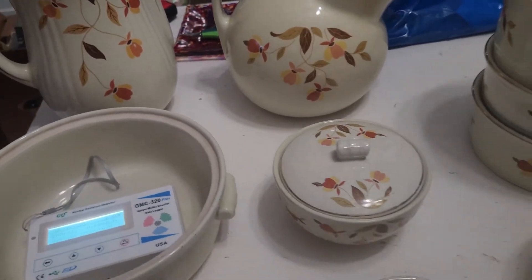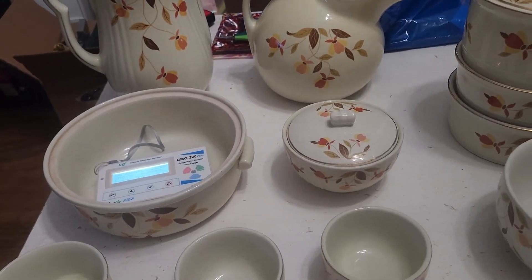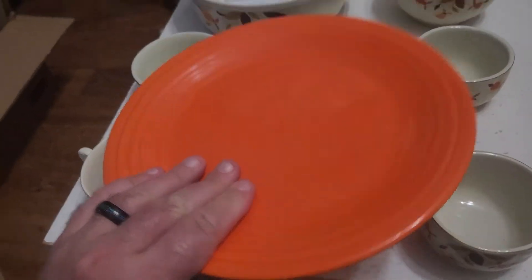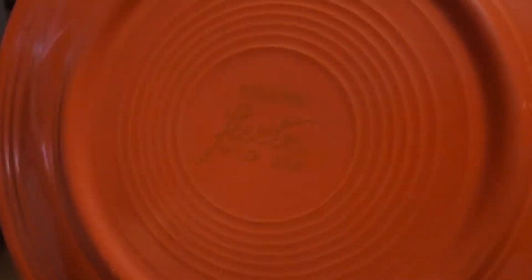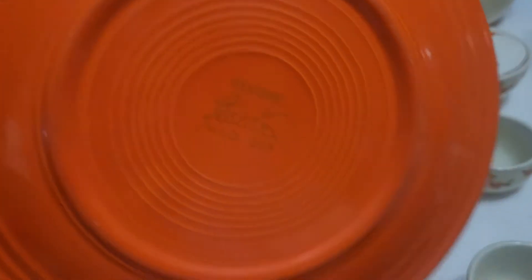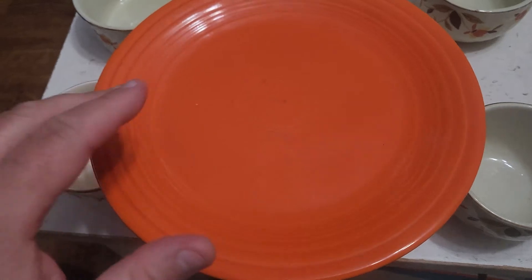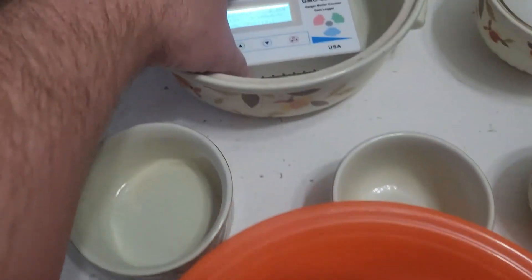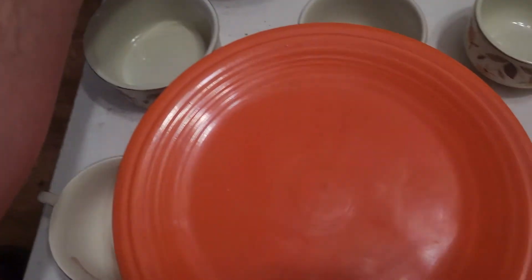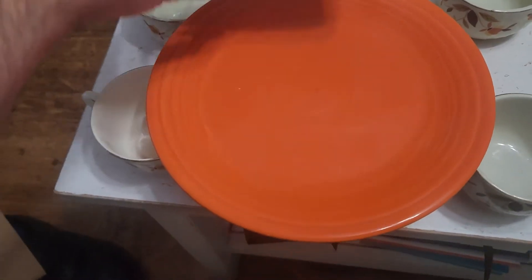If you want to see something really cool, I have this plate here which is Fiestaware — the Homer Laughlin company. This is radioactive red, or some people call it atomic orange; it looks more orange than red to me. We got up to 114 average counts per minute on that so far, but this has a lot more uranium in the glaze and reads a lot higher than these kitchenware pieces. Check this out.